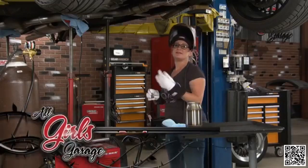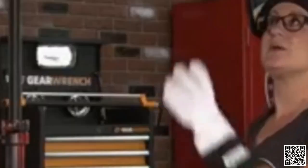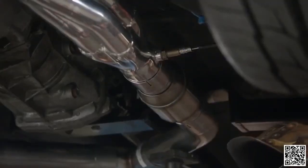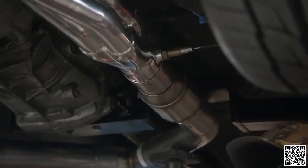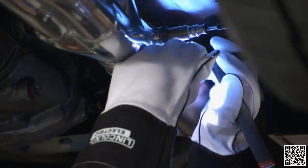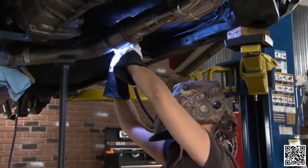Getting the cat welded in is pretty straightforward. We took that straight pipe, cut a chunk out of it, and we're welding the cat to either end so we can use the same clamps and the same fitting — minimal work to get the job done right. I'm just going to tack it into place at a couple of key spots, get it fully tacked up nice, and then we'll do the final welds.